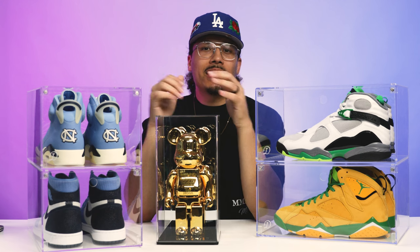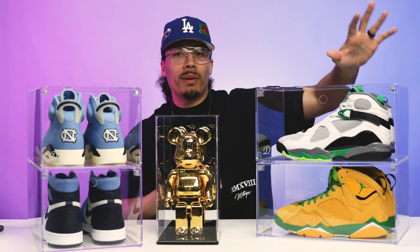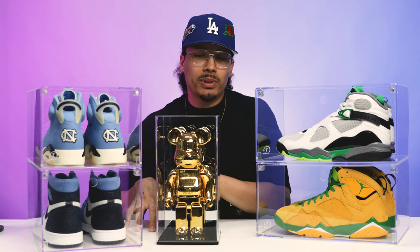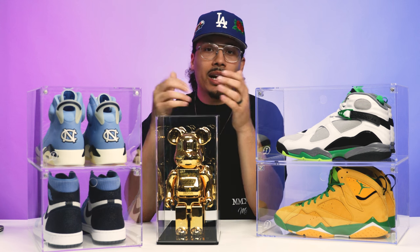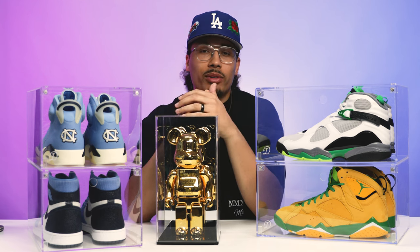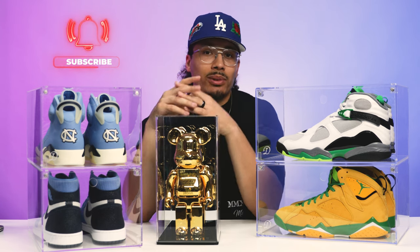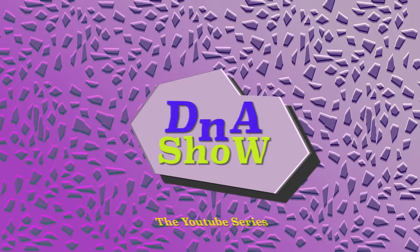Let me know what you guys think down in the comments. I personally think these all look really great, especially with the PEs on display — that boutique style with a few containers on your office desk gives you a really dope aesthetic. I'm excited to have these on display. If you want to get some, I have a discount code — it's 'DNA Show' — use that at checkout and it'll get you 10% off all your orders. If you want to see any other product reviews, let me know below and I'll reach out to the brands.